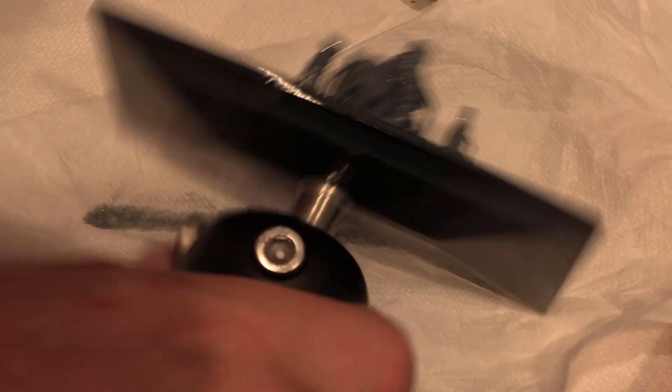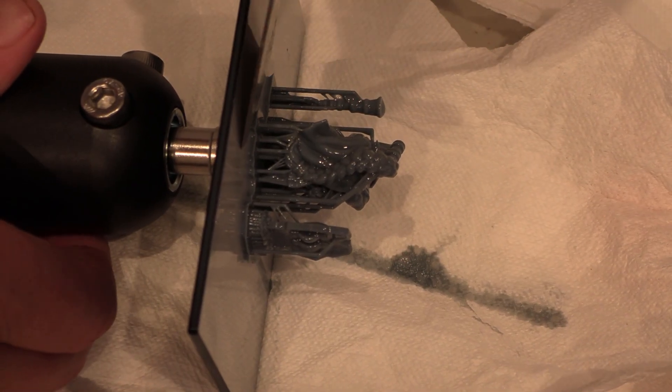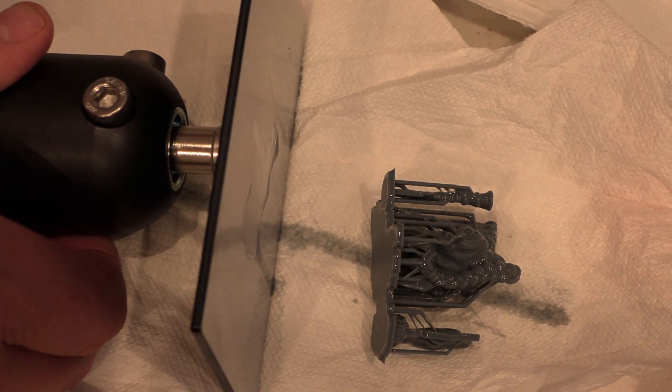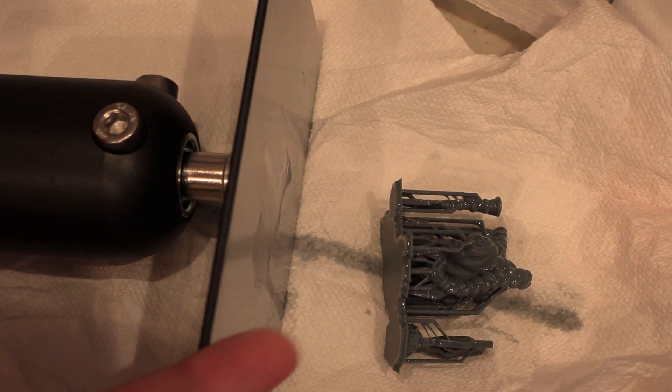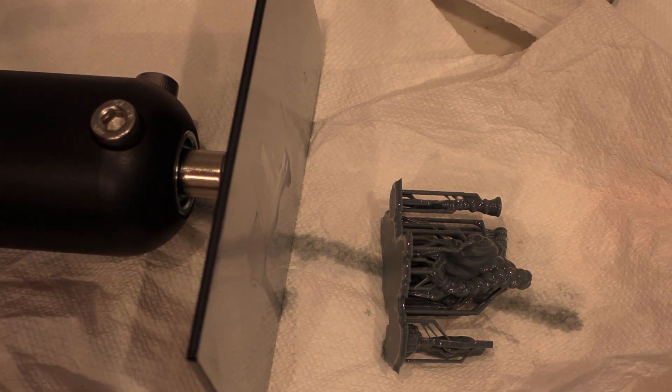Let me show you how I remove a print and how you should be able to remove your prints. Your bottom layer time should be set so you can just gently get your spatula, razor blade, or whatever you're using just under the edge, and then basically the print should pop off. If you're having to chisel the bottom of those supports or whatever you have at the bottom,